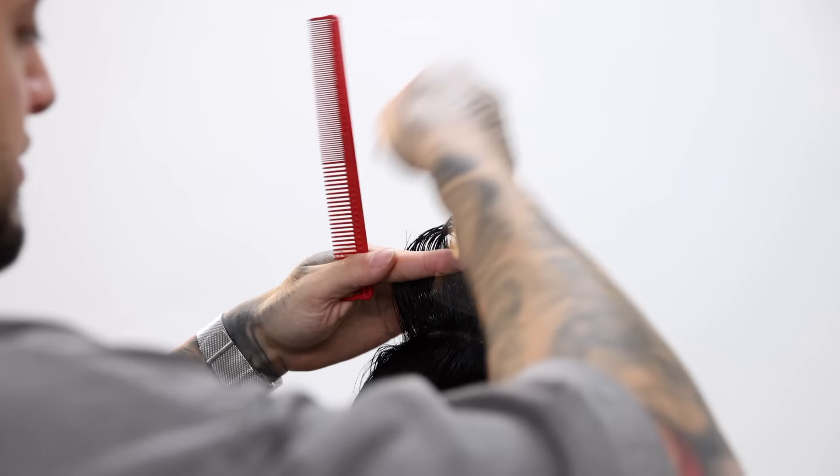Now I'm gonna finish blending that rest of the bulk that was left behind with our thinning shears. All this bulk is just heavy weight, so just use your comb in a scissor-over-comb technique, blending out all that area so that it can soften up and not look so dark and bulky.